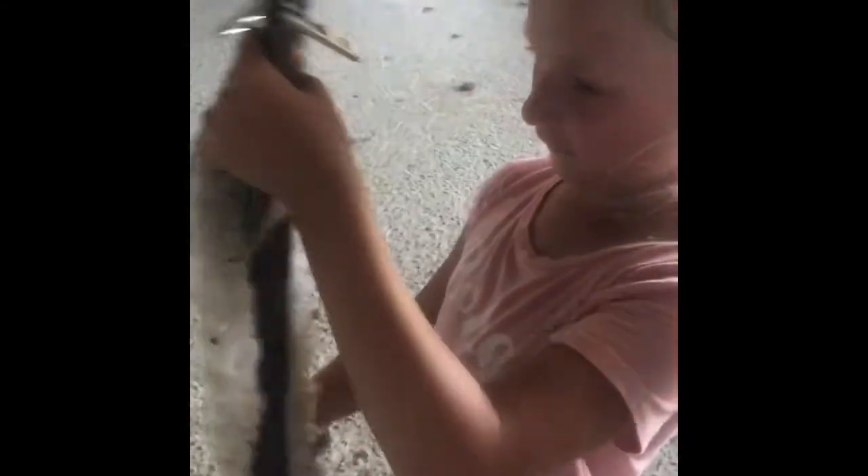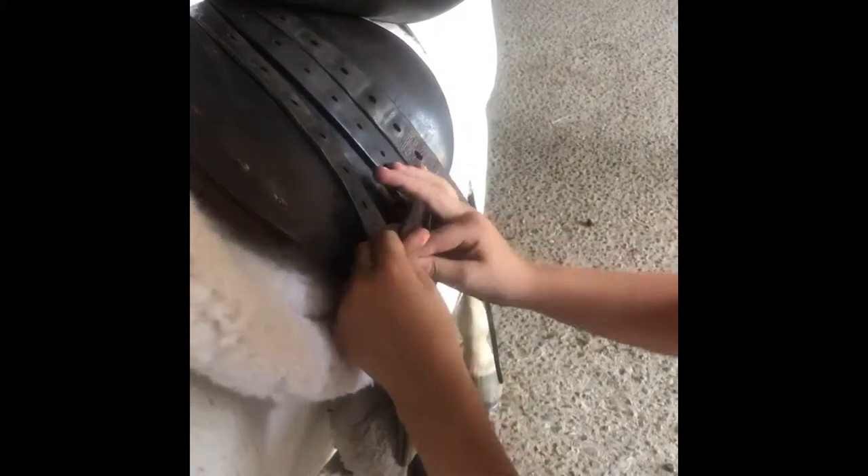Next up, the girth. I'm going to use this fluffy girth because it's softer for your horse when they're riding so their belly doesn't get upset. You always want to put it on one side first so it's easier to fasten on the other side. We're going to put it on one side — never do the middle part.